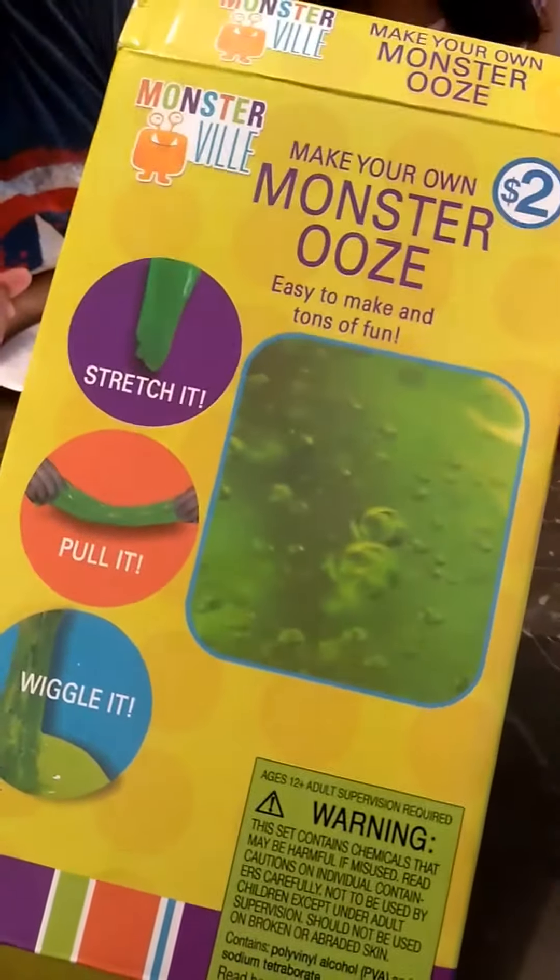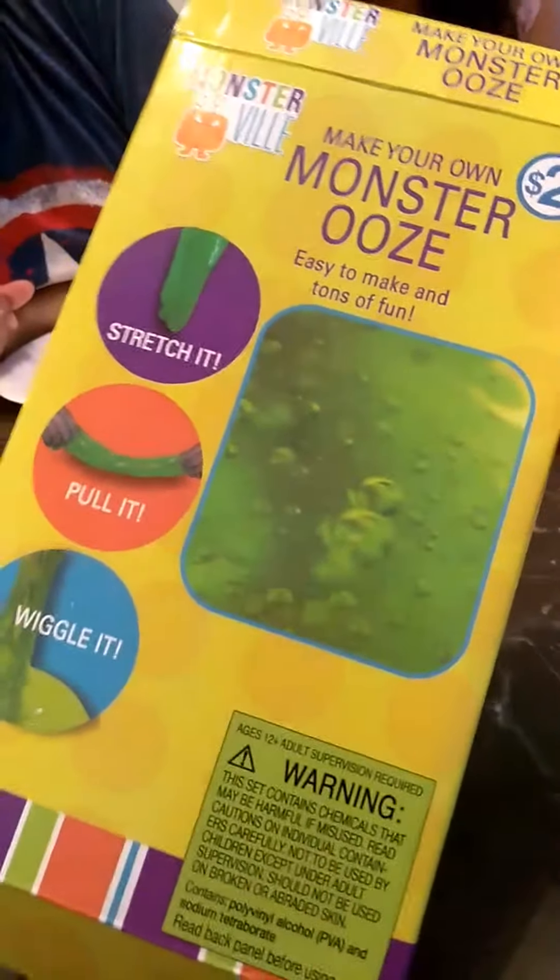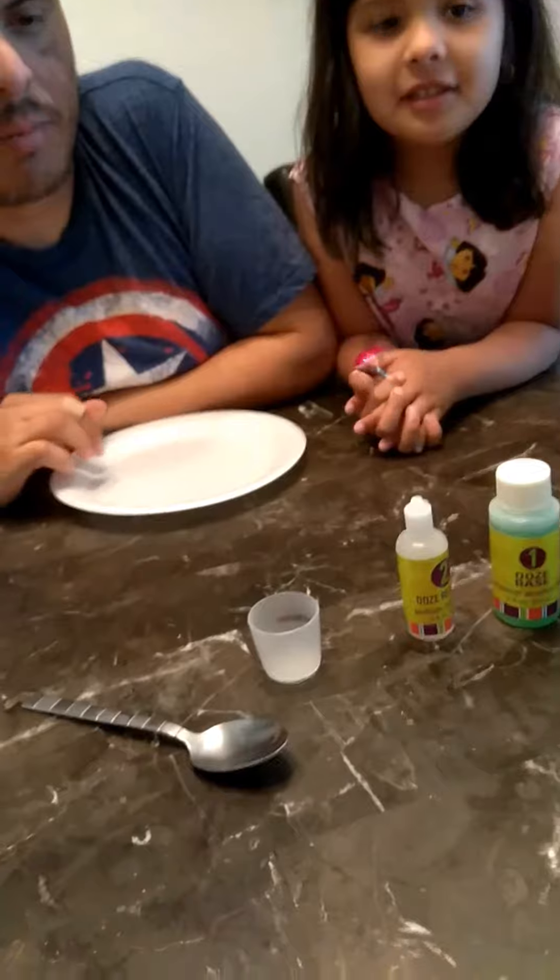Hey guys, we're going to try to see if we can actually do this slime. The kids actually want to do it, so we're going to go ahead and try to see if we can achieve this, and my husband is going to help the kids make it.